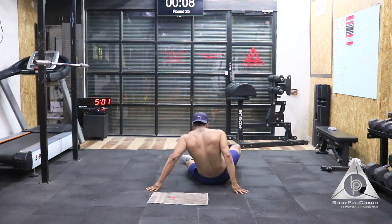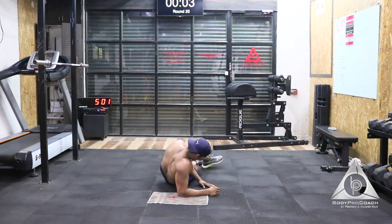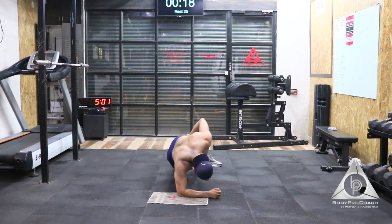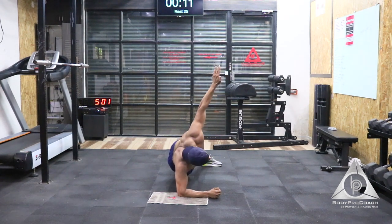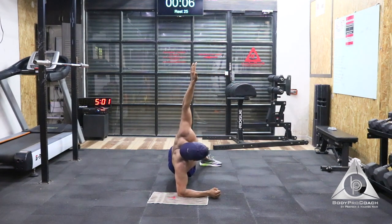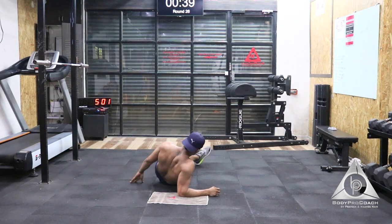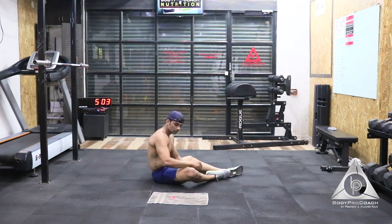Last 30 seconds — all the way up. Last 20 seconds to go, hand goes up. Last 10 seconds. Last 8, 7, 6, 5, 4, 3, 2, and 1. Amazing, good job guys.